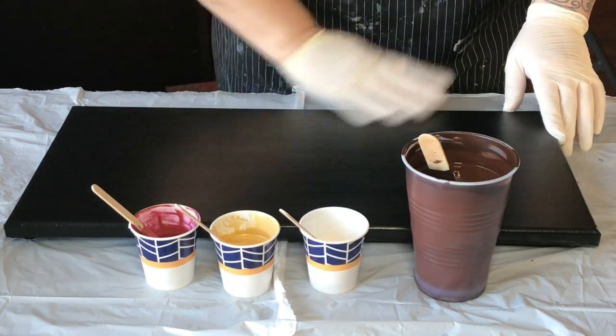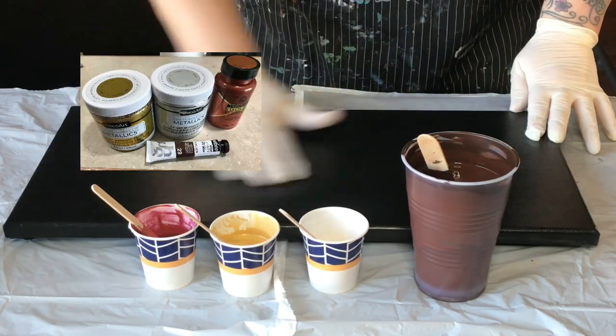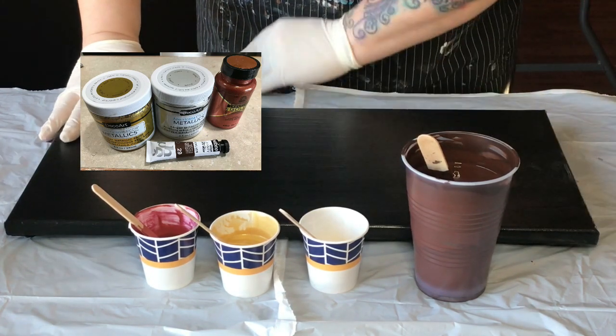Hi, how are you today? I am going to do a Dutch pour on this repurposed canvas.